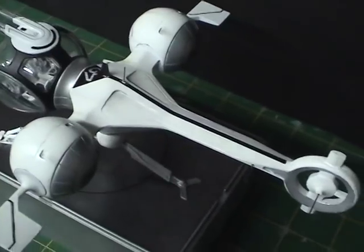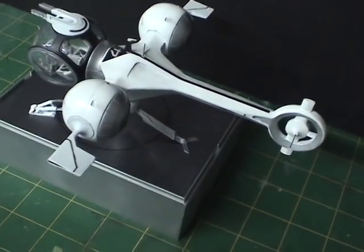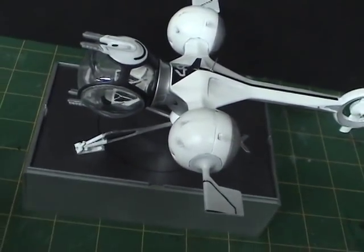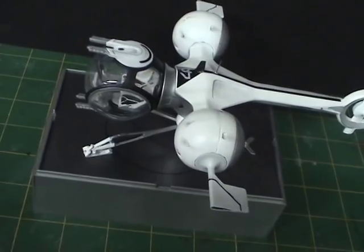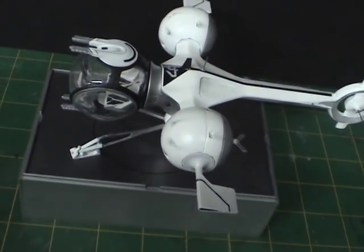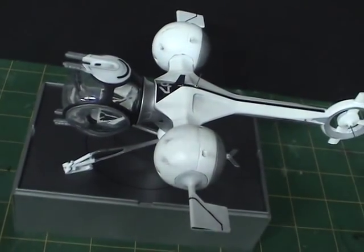The only pieces that aren't resin are the legs. If you're going to do the standing configuration, you have to use the metal legs provided with the kit. Otherwise, you use the plastic or resin ones to build it in the flying configuration.